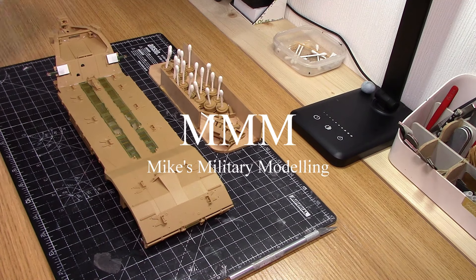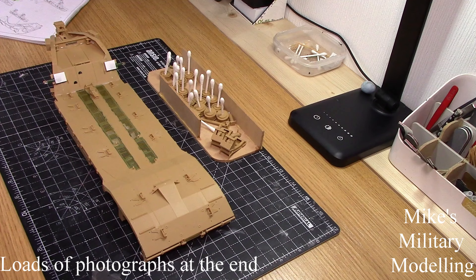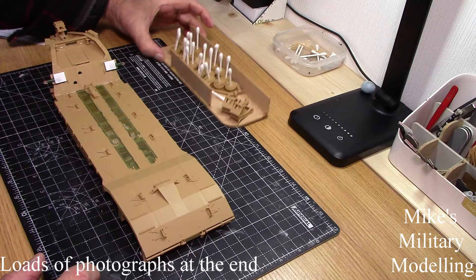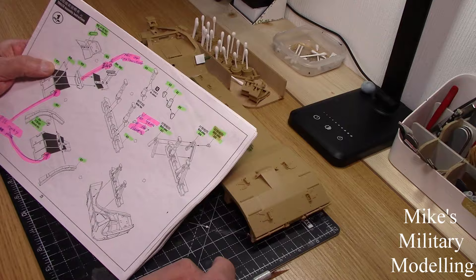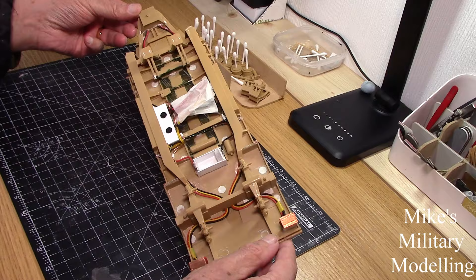Hello, welcome back. As you can see I've started the Cranethrough Ave trailer, and to be honest it's all but finished. It needs painting of course. What I'm up to is basically finishing it off. I wanted to do the trailer in two videos, but it really doesn't lend itself to that, so I wanted to do the whole thing in one go. It's pretty much all finished, as you can see. I'll go through what I've done.